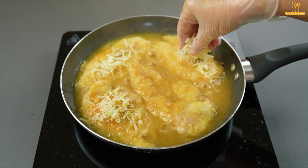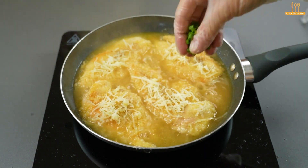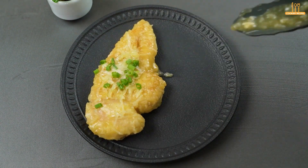Add 50 grams of cheese and chives to taste. Now that's how it's served — pretty, isn't it?